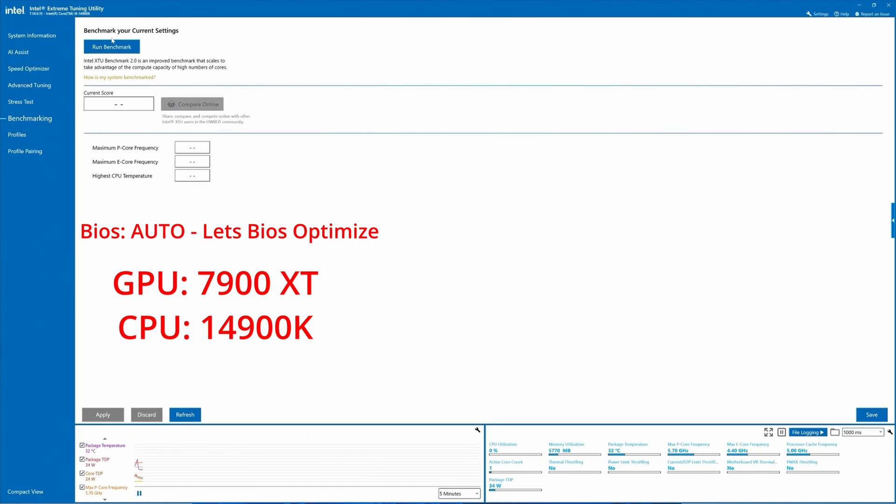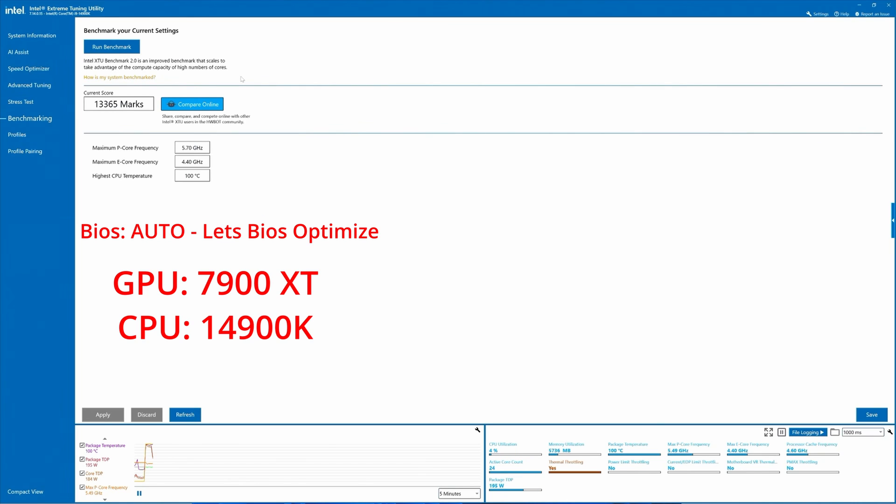Next up is Intel's XTU — Extreme Tuning Utility. In my previous video, I peaked at 91°C on the benchmark using 'Disable Enforce All Limits.' But now I'm testing it again using the true default BIOS settings — 'Let BIOS Optimize' — and as you can see, we are peaking at 100°C.